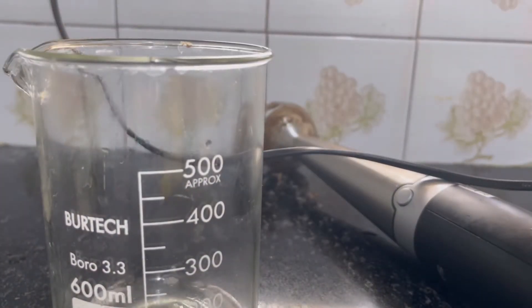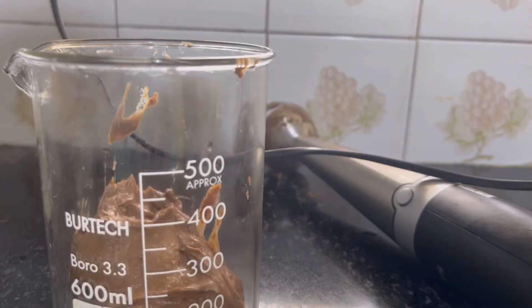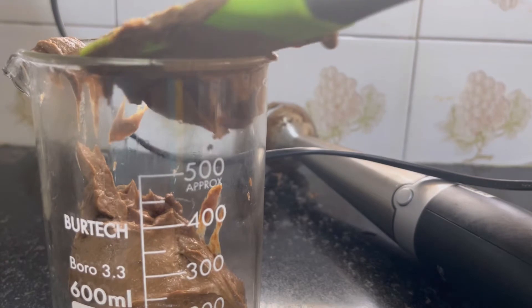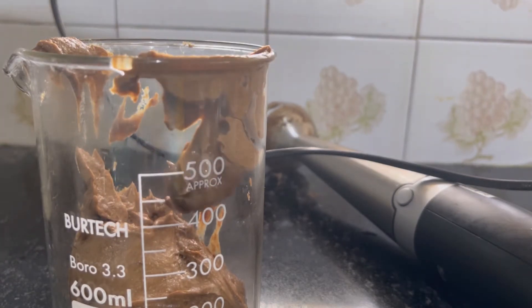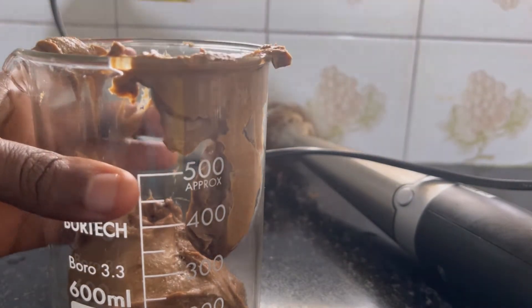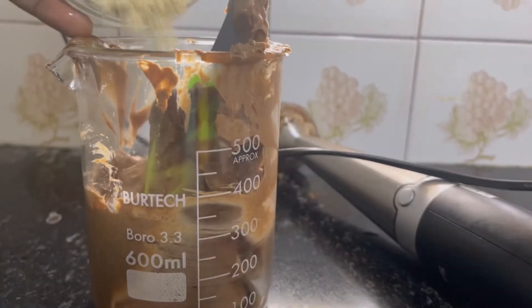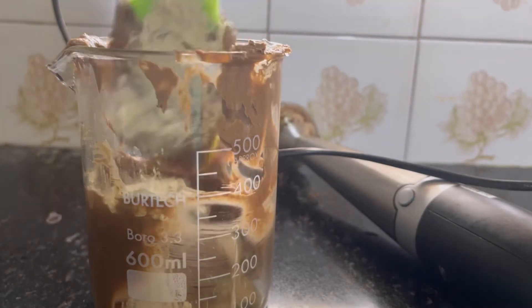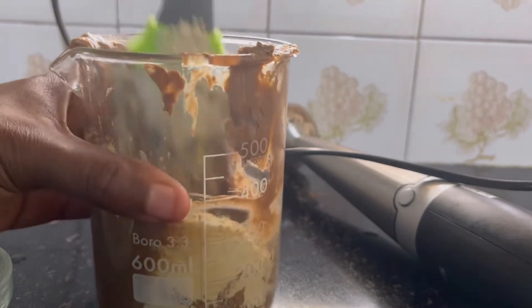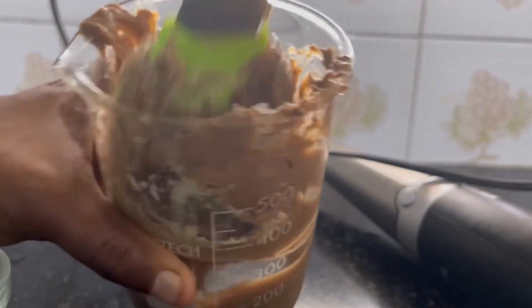I transferred my mixture into a smaller beaker because I'll be using my spatula to mix in the next clay. I'll be mixing in bentonite clay, and as we all know, bentonite clay does not do well with steel or any metal, so you want to use something non-metal. I'm adding the bentonite clay slowly and using my spatula and hand to incorporate it well.